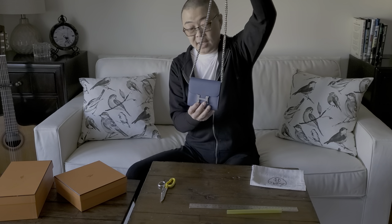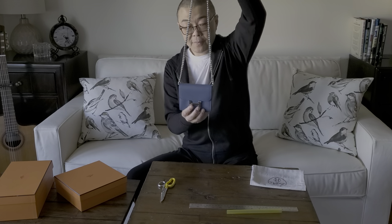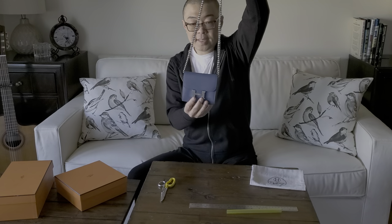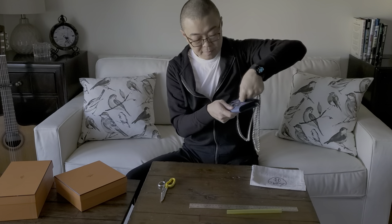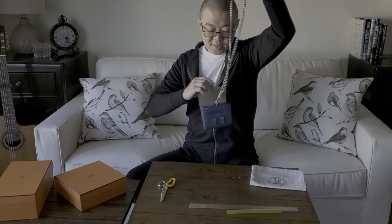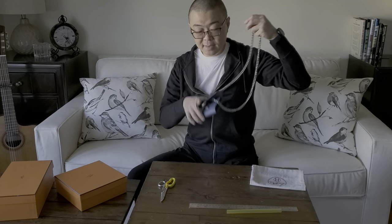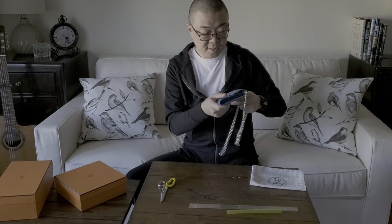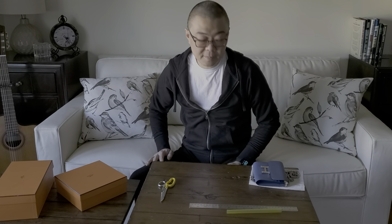It doesn't have to be a Constance wallet — any wallet with something to attach to in the middle will do. When I looked online, people just flap the chain around and that's it. But now if the flap opens, it doesn't fall because it's secured, giving more peace of mind that it won't be lost as easily. That's the Constance chain wallet DIY — about three to five minutes. Hope you guys enjoy it, thank you!